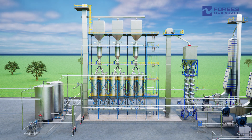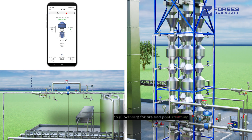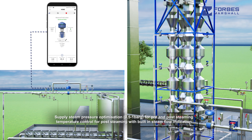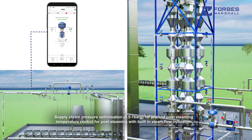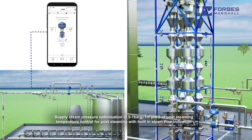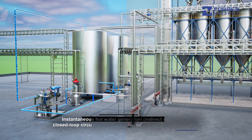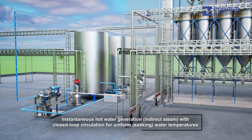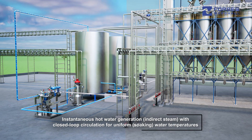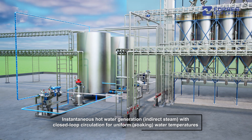Forbes Marshall offers a complete solution to manage steam and hot water in rice parboiling. This includes supply steam pressure optimization to 0.5 to 1 barg for pre and post-steaming, as well as precise temperature control for post-steaming with built-in steam flow indication. It also provides instantaneous hot water generation using indirect steam, along with closed-loop circulation of hot water to ensure uniformity in the temperature of hot water supplied to the soaking tanks.